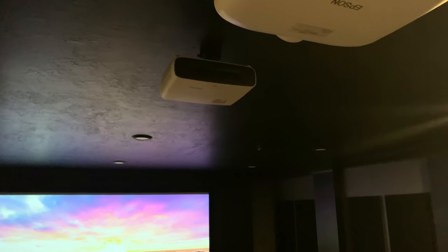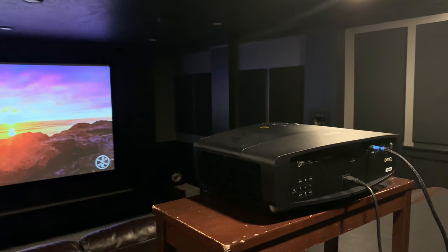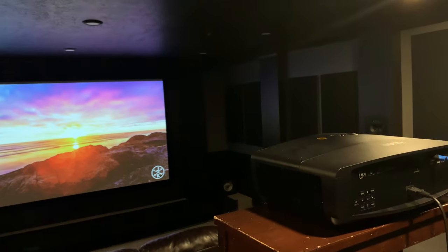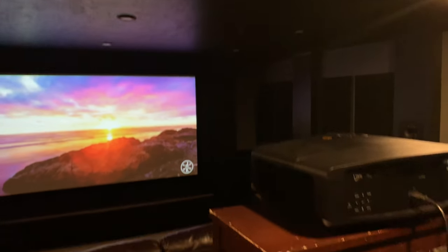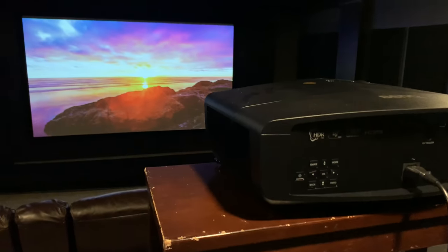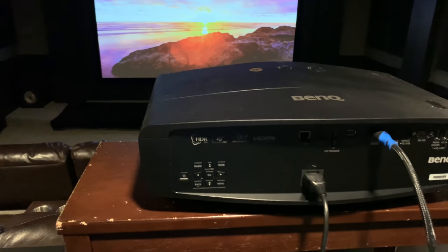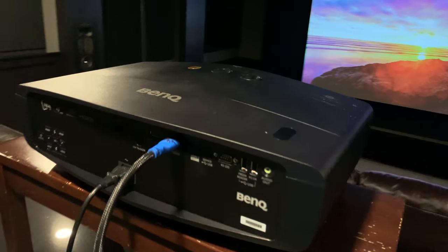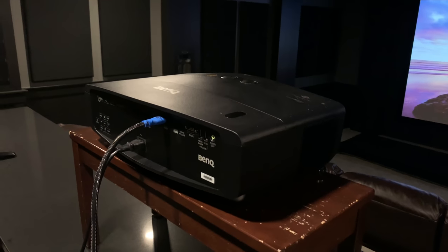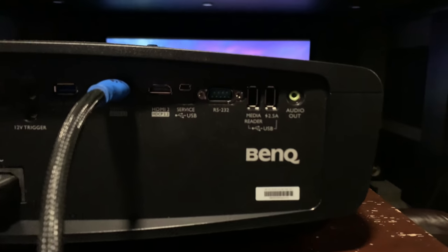The HT3550 is no slouch — I really like it. The rear looks almost as good as the front, and the front has no light spillage. But the HT5550 just has some meat to it, and I think it looks really good on a ceiling. That's subjective, but it just has a premium presence.